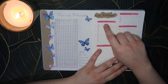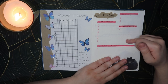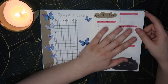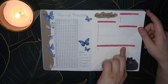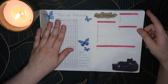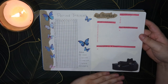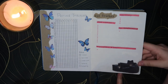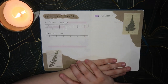Then on the next side we have the cat tracker. The cats need worming four times a year and flea treatment 12 times a year, so we've got those tracked. I can write in their vet appointments and any medications they're prescribed throughout the year. At the end of the year all information from this page gets transferred into their health folder. I've got a little picture of my cats here — a sticker I made a few years ago.